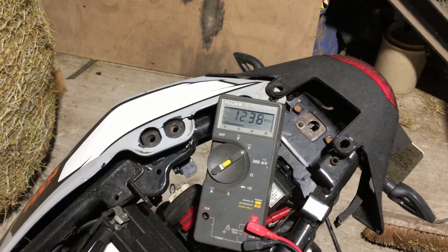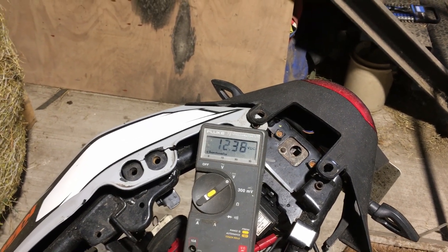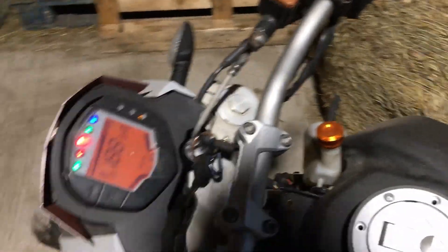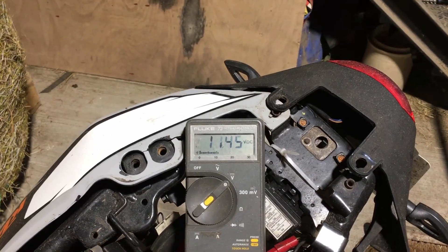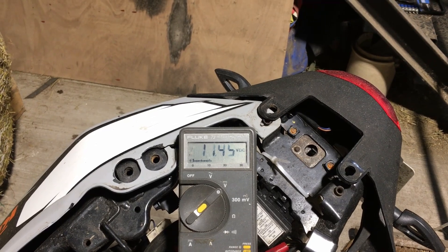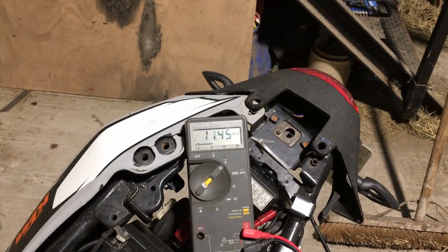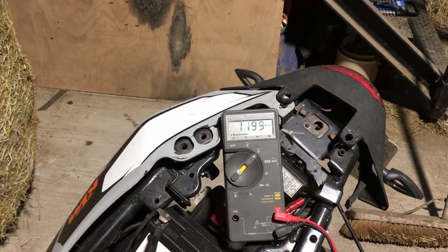I've got the test meter connected up to the battery and currently we're reading about 12.38 volts. We'll start it up and see what happens. The voltage has dropped if anything — 11.45 — so that doesn't appear right. The battery should jump up to about 13.8 or so if it's charging, because we need more than 12 volts to actually charge a 12 volt battery.